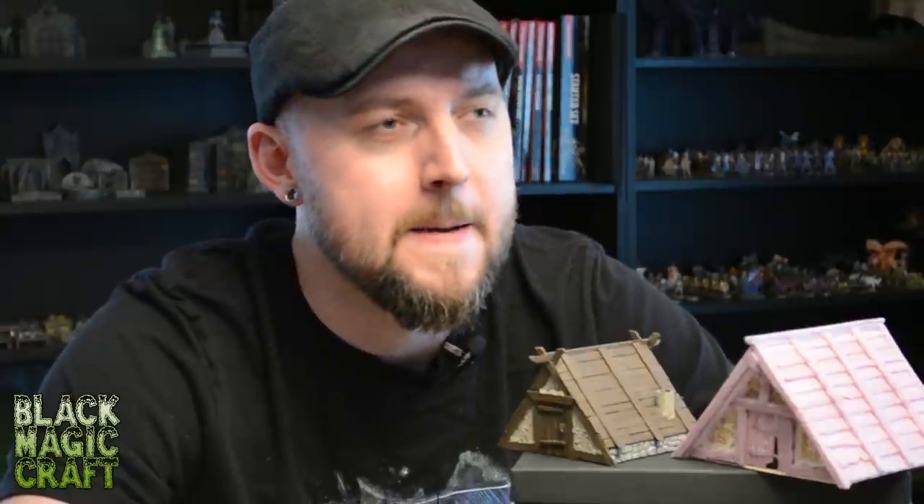Hey guys, welcome back to another episode of Blackmagic Craft. Last weekend was one hell of a weekend. As I'm sure you could tell by last week's episode, the man Hankren Fernail himself was in town, and then I had a crazy week at work and stayed out drinking and eating a crazy like 12-course supper with my co-workers for like six hours yesterday, and then I woke up today and went, oh man, I haven't thought about what I'm doing this weekend for a video. And that's a dangerous thing — to all of a sudden have to film a video when you don't have anything planned or prepped.